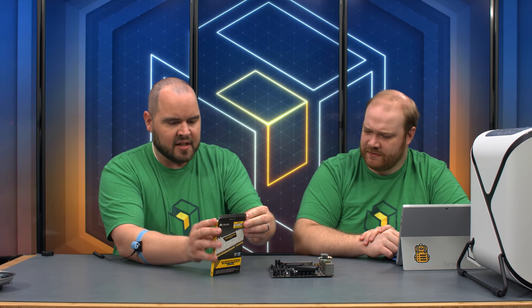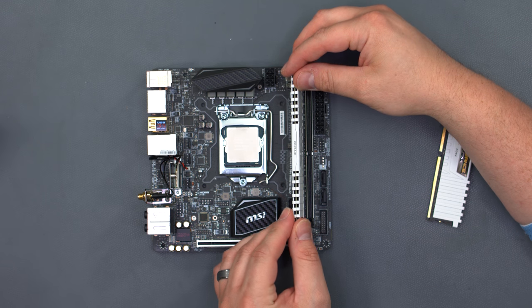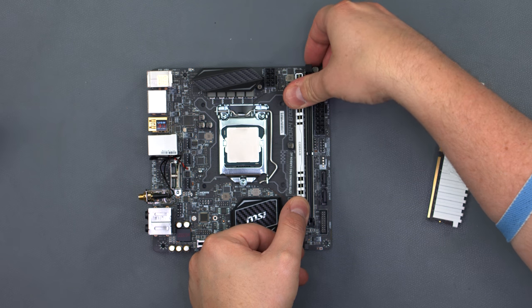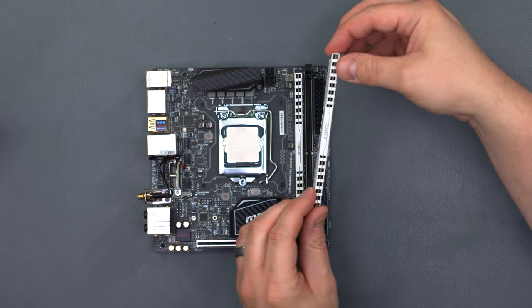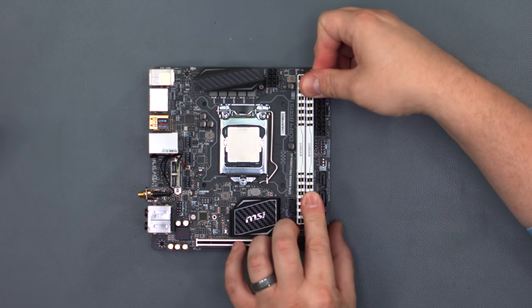We're using Corsair Vengeance LPX memory — 16 gigabytes, also white. The DIMMs will only fit one way, so if it's not going in right away, don't force it — check it, it might need to be flipped around. Just push down until you hear a click, then do the other one.